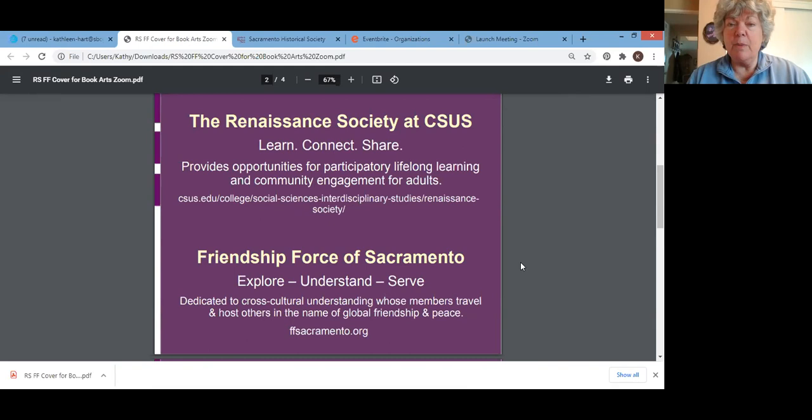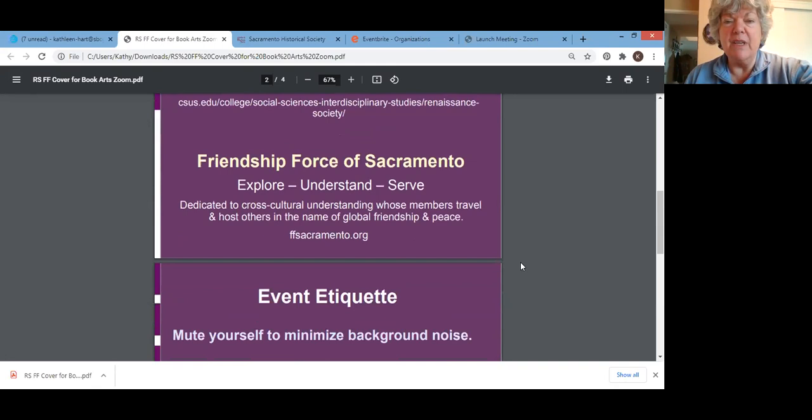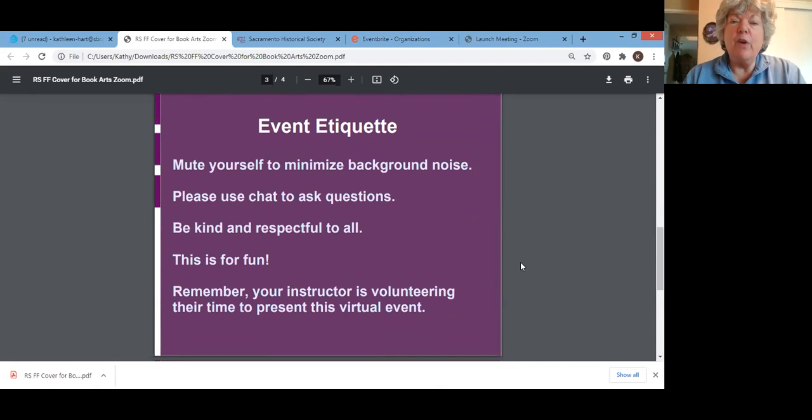Several participants joining us this morning are members of both organizations. The second co-hosting organization is Friendship Force of Sacramento, the local club of Friendship Force International. There are over 300 clubs globally; we explore to understand and serve, dedicated to cross-cultural understanding. Members travel and host others in the name of friendship and peace. You can Google either organization to find their websites.